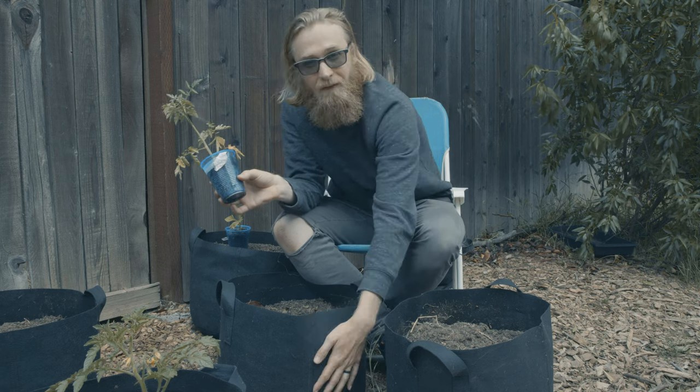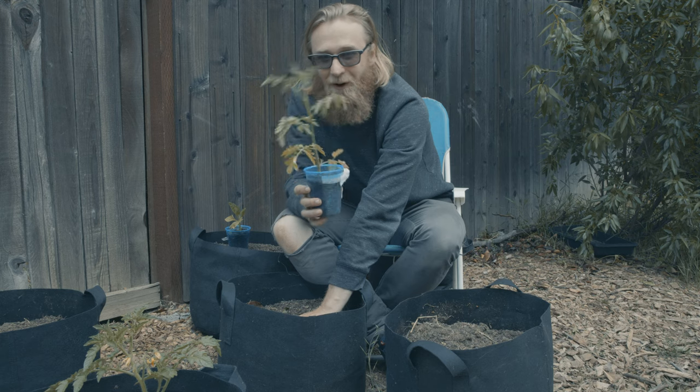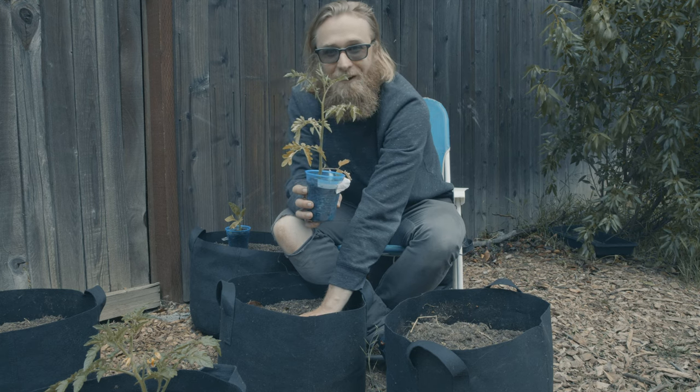All together, $1.50 for the container, a few dollars for the soil, and we planted these from seed. So we're maybe a dollar into this, including electricity costs — not too bad.